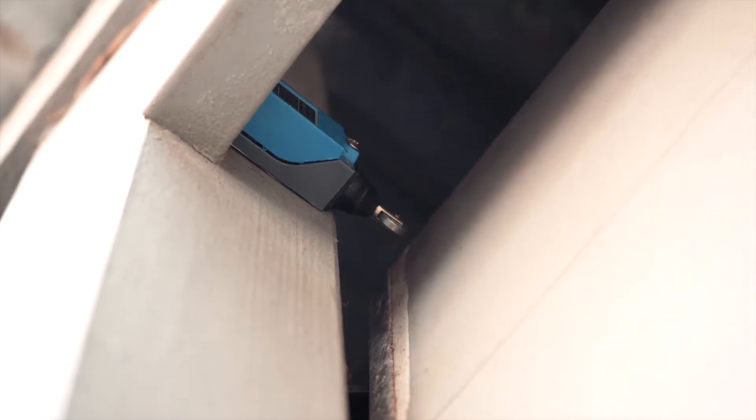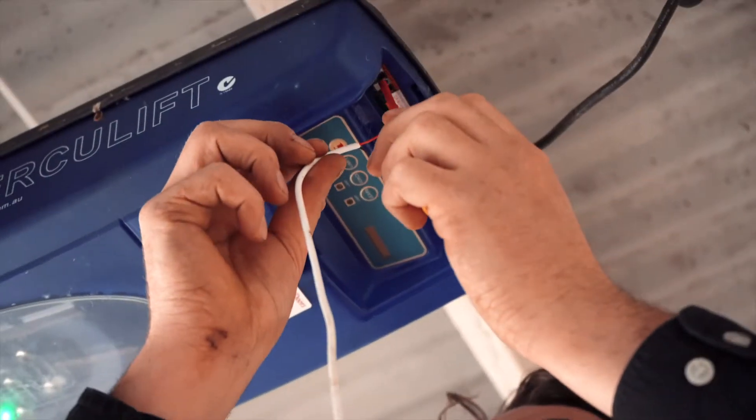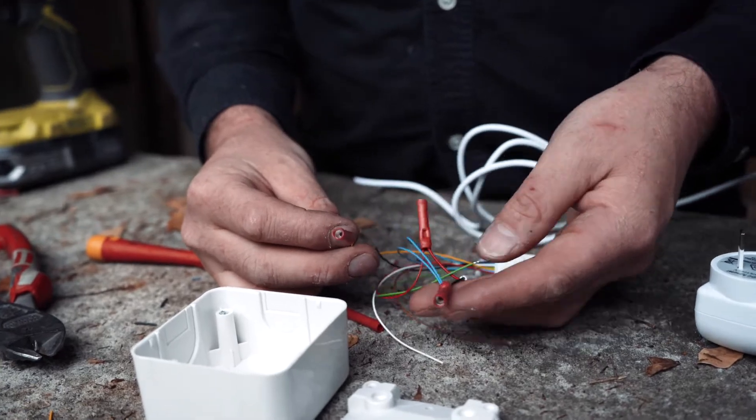Today I'm going to be showing you how to install a FIBARO implant into your garage door. The reason we use the FIBARO implant is that it has two relays that can close, giving a closed circuit or an open circuit, which will give the garage door what it needs to open and close remotely.